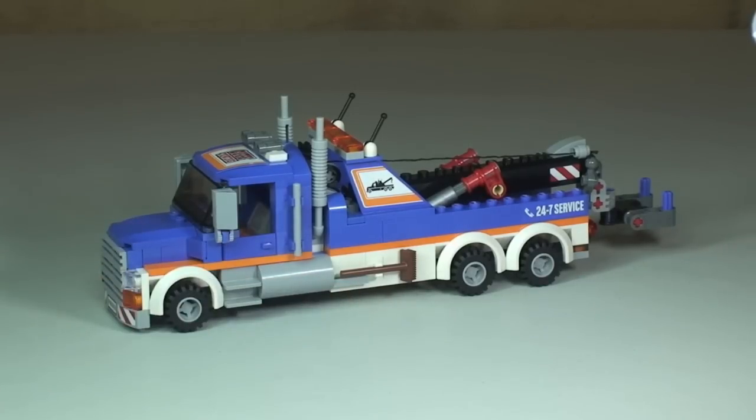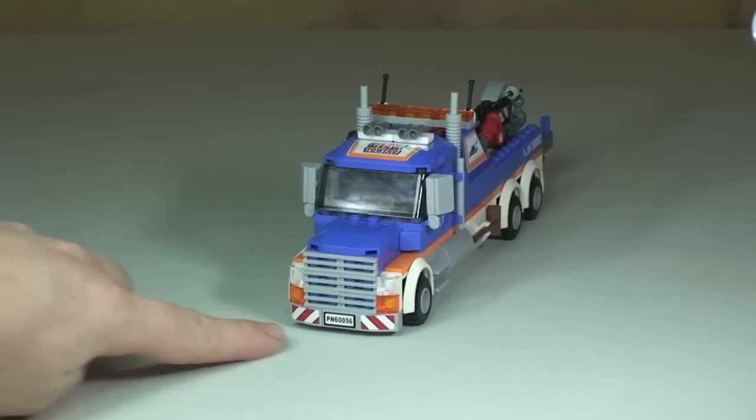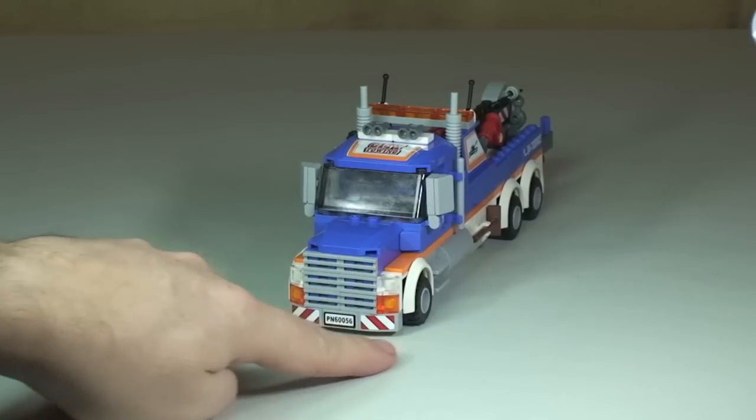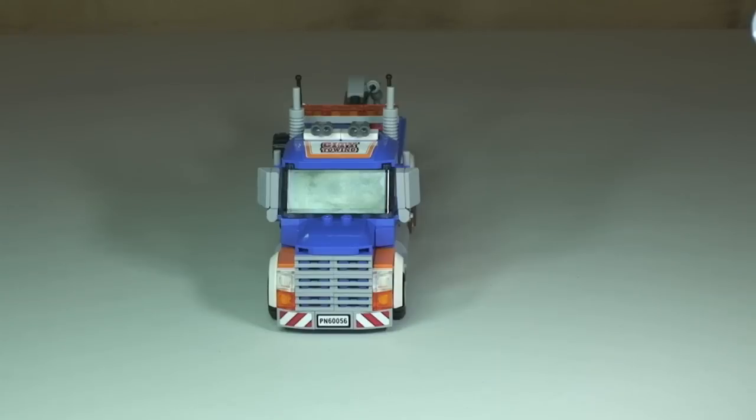Down here is one of the accessories which is a brush — that's just clipped in and can be taken off and used by the minifigure. On the roof there is another sticker, and at the front the license plate and warning hazard stickers on each corner of that bumper.